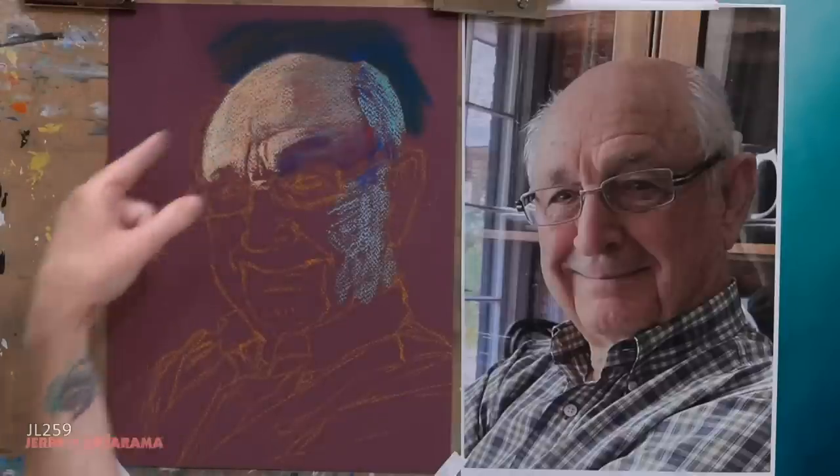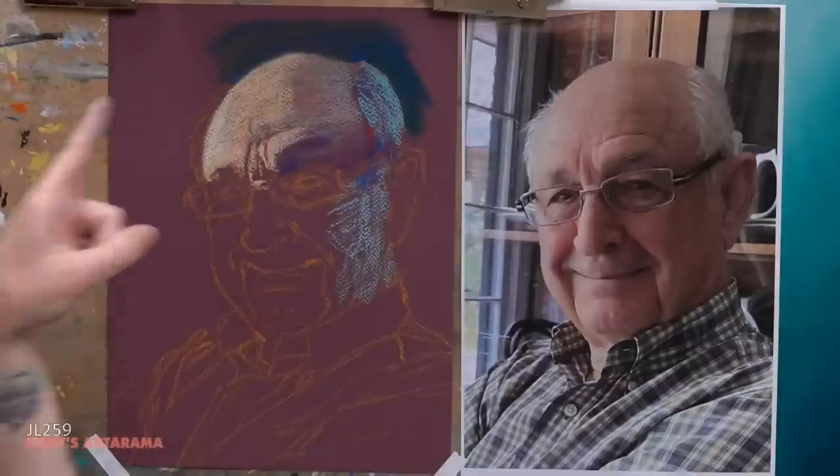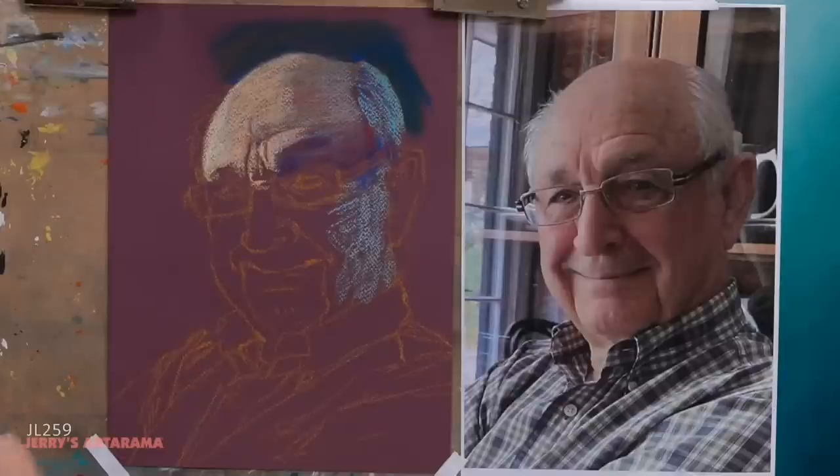I'm going to lay this dark value down now because I want to get that background in. Don't forget about your background — that background is important. The reason is because of that edge. If I soften that edge, I can push it back into space. If I keep it nice and hard, the contrast difference between that dark dark and that really bright area is going to make your eye go straight there. So I can control where your eye goes.